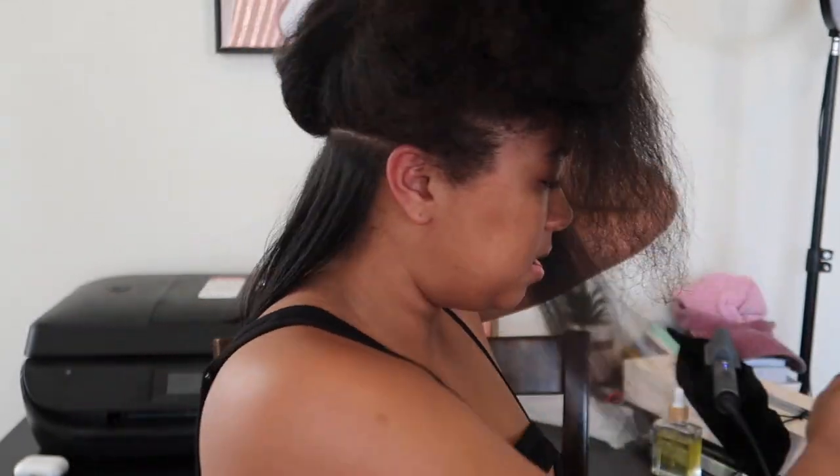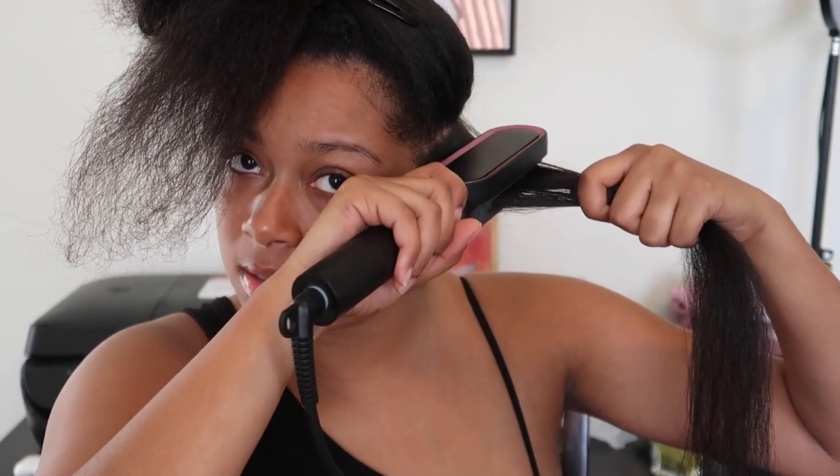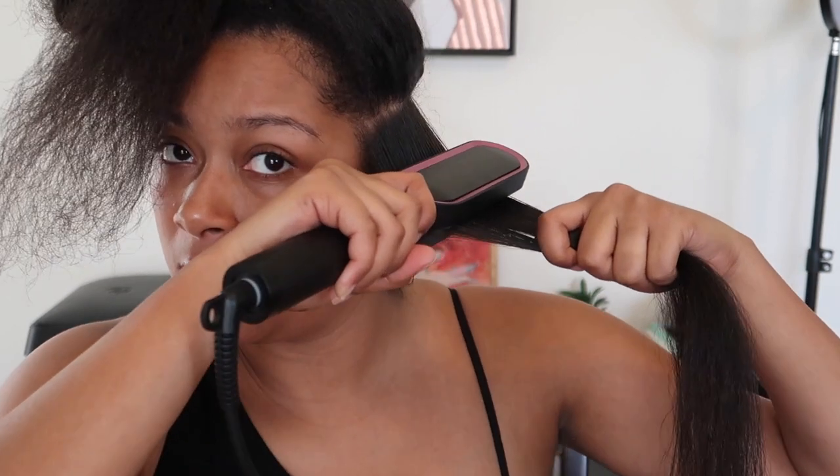My hair is getting so straight — that's crazy, and my roots too. I'm going to try a thicker piece to see how it works because those pieces were pretty thin. I'll start at the top and work my way down. And once again it is bone straight. I did notice the ends weren't as straight, but that might be because I need a trim. So far I'm really liking it — I'll finish the rest of my hair and come back.